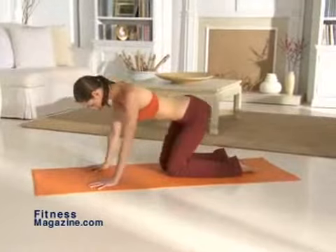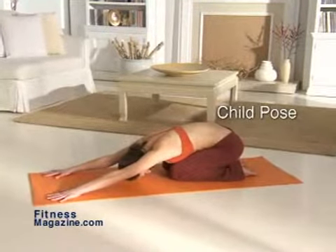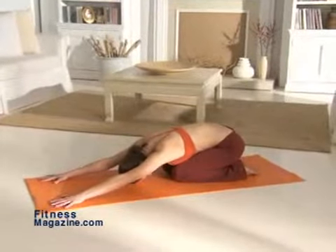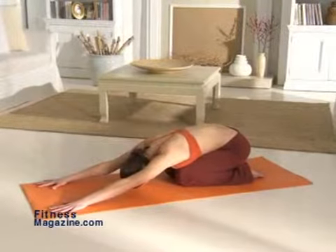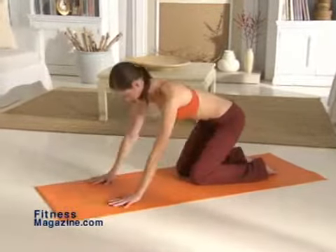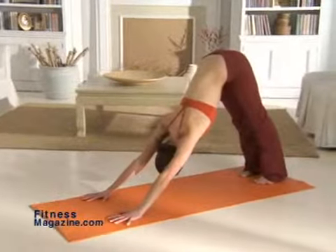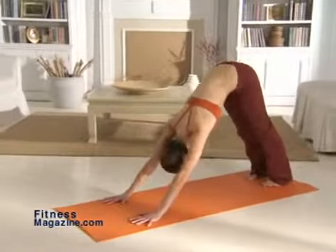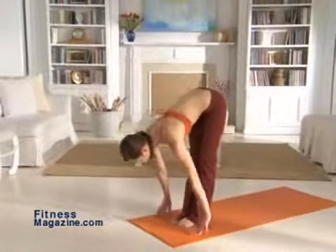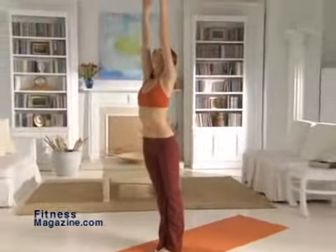Get into the table top position. Bring your tailbone back towards your heels, resting your thighs on your calves in child's pose. Hold this pose for a few breaths while you feel the stretch through your shoulders and back. Now return from child's pose to table top, and then back to downward dog. Next, step forward into a flat back and then bend low into a forward bend. End with a reverse swan dive up into mountain pose.